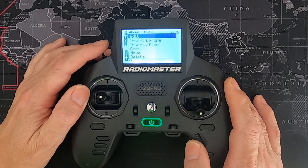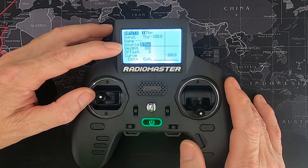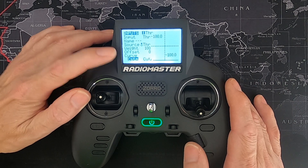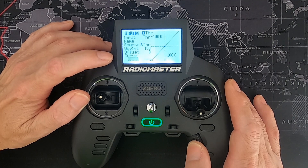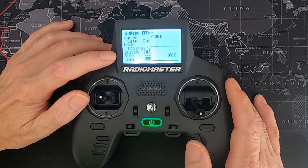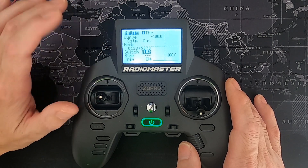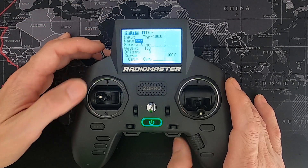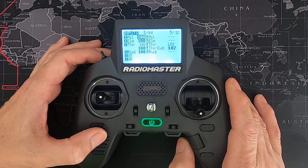For the second line we added, edit it: input is throttle, source is again the stick (not the input), weight is 100. Now pick a custom curve — click the function field, change to 'custom', then select the cut curve you already made. The important part is the switch field: set it to 'not logical switch two' (the exclamation mark means 'not'). That is everything for the safe throttle.